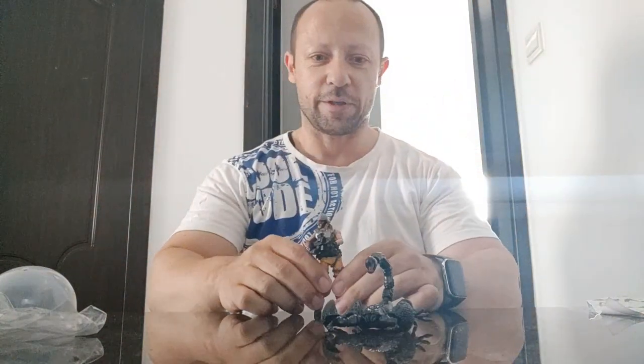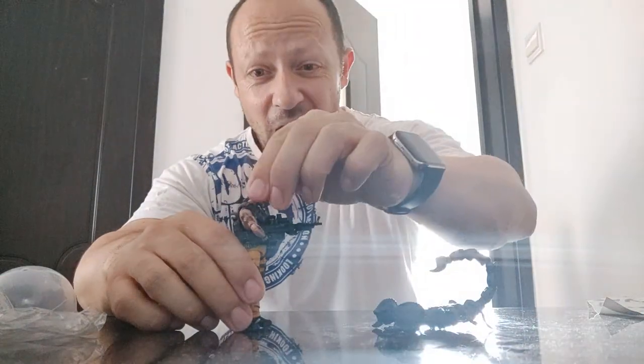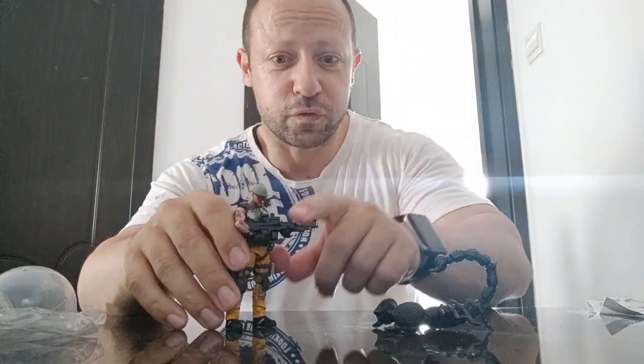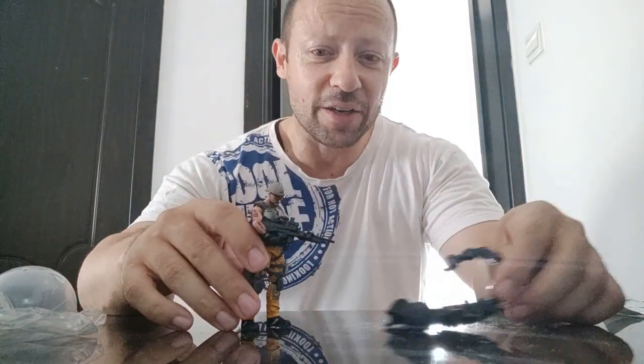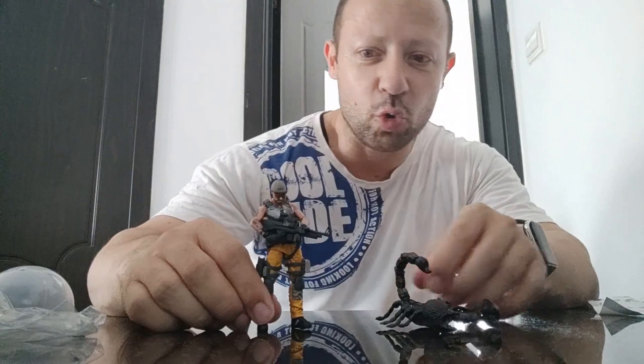If I use a 1:18 scale — let's use my Joy Toys CIA operative here — that's huge! Run! Get to the chopper! That is a huge post-apocalyptic radioactive mutant massive scorpion.